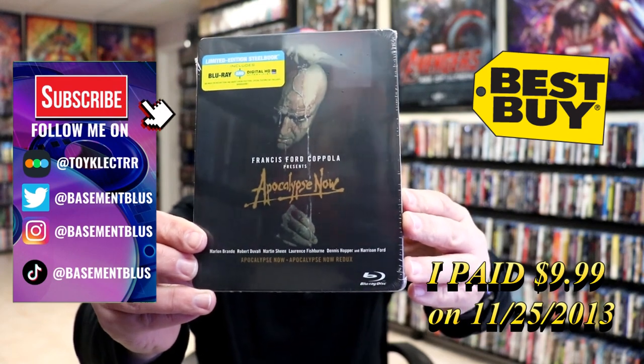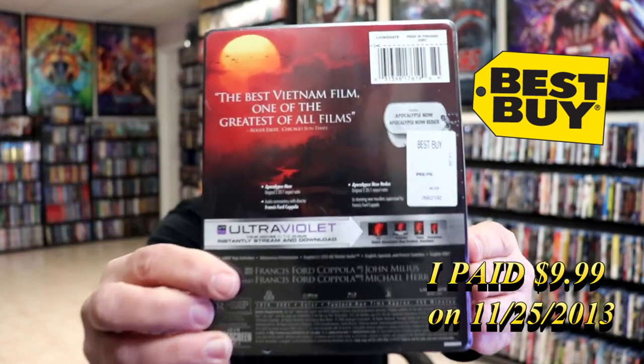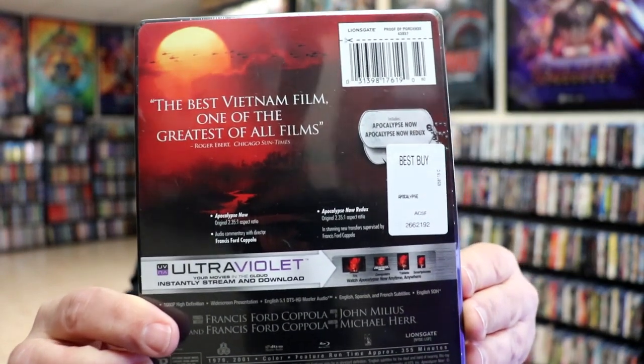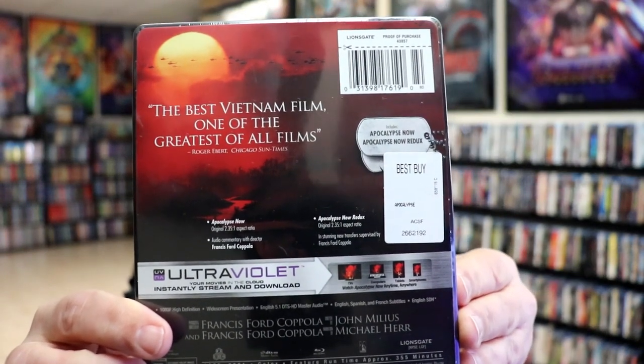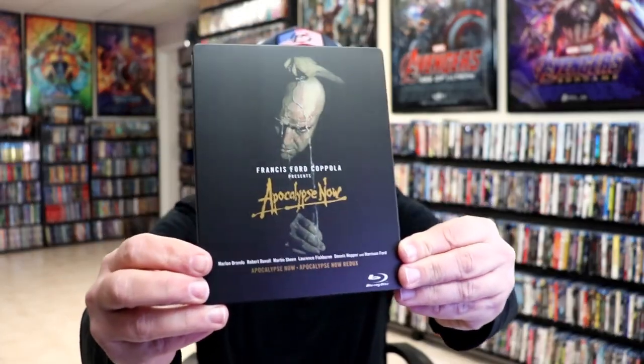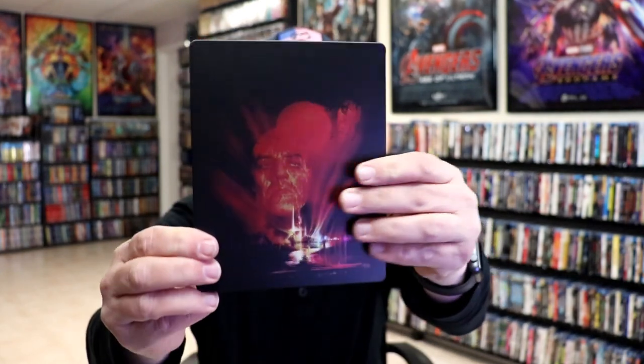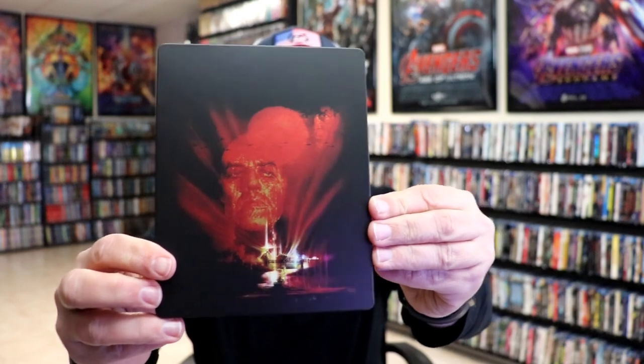Here's the front and here's the back. If you'd like to check out the special features, you can go ahead and pause and do so. I'm going to go ahead and remove this from the wrapper so we can take a close look at this steelbook. To get the wrapper off and the back card removed — here's the front of the steelbook. It is a matte finish, no embossing or debossing. And here's the back — really nice looking image.